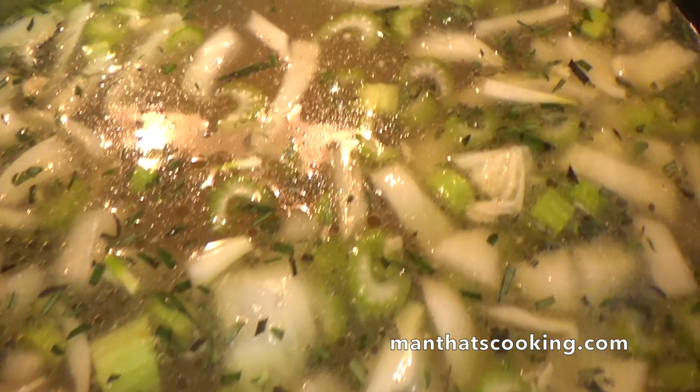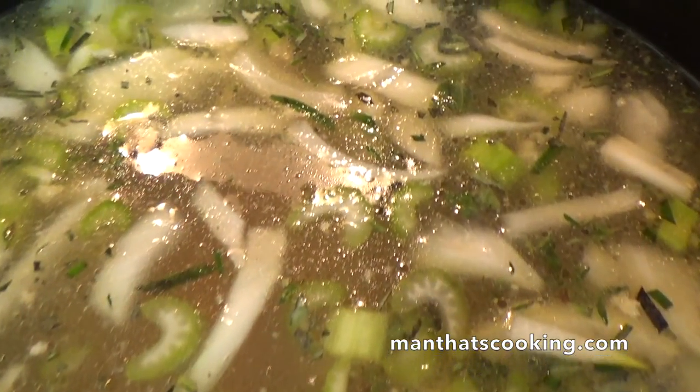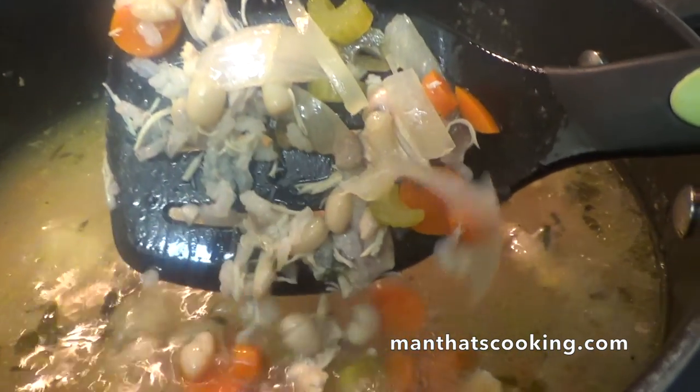If you're watching this video and you have a cold, you're gonna get better soon — because chicken soup. Take a look at that. Is that chunky? Is that hearty? Oh yeah it is.